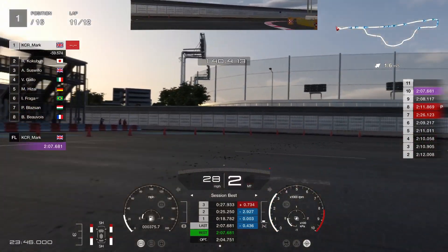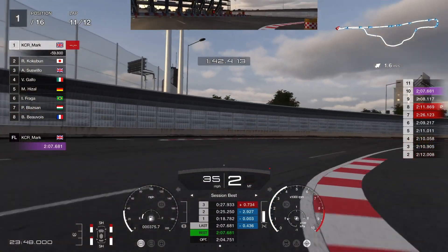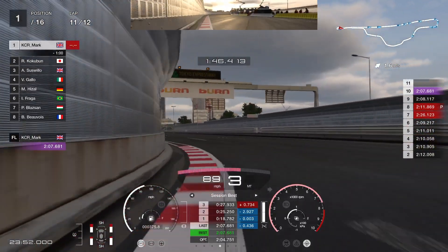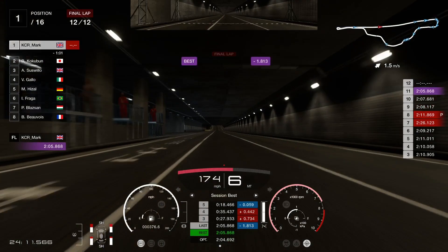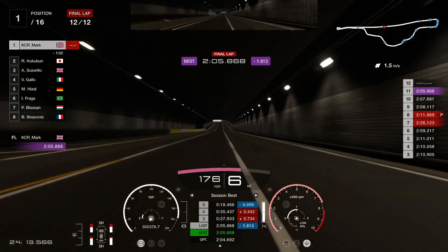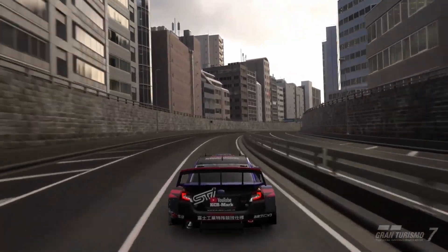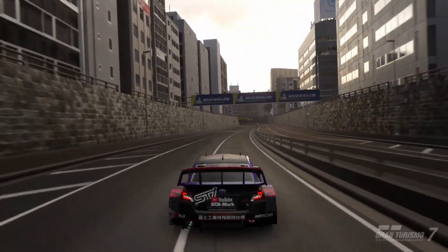As you can see from my previous laps — a 2.08, a 2.07 — this was my fastest lap of the race that we're on now, somewhere in the 2.05s. Yeah, 2.05.868, which is a pretty rapid lap. So I'm really happy with this tune and we'll be coming up very shortly at the end of the video.